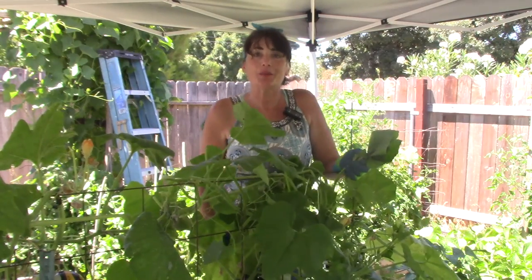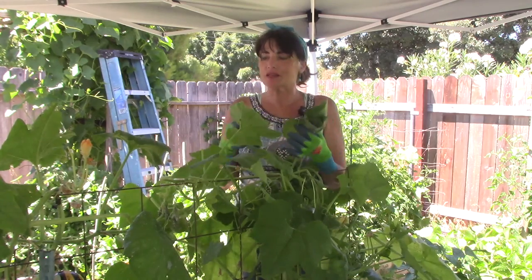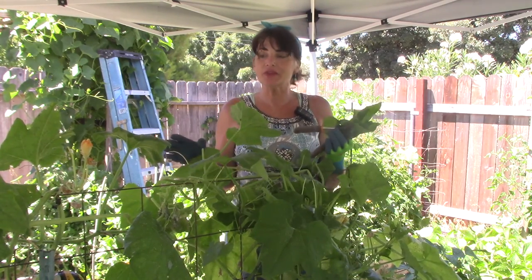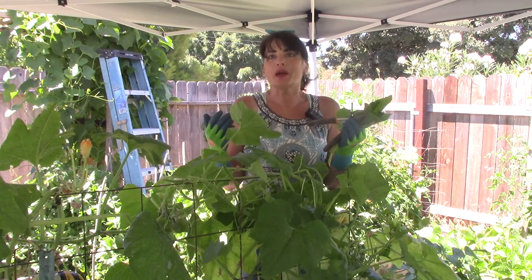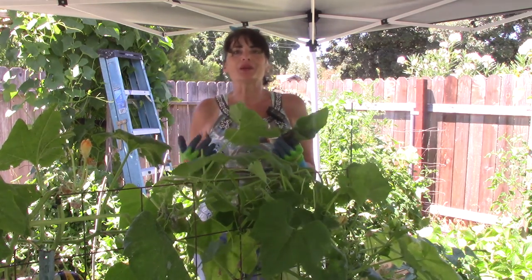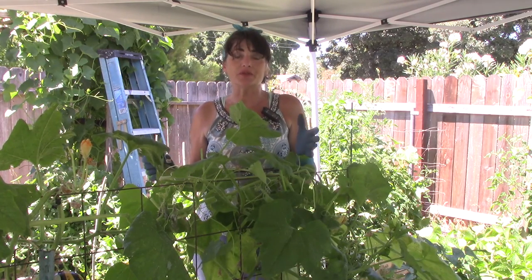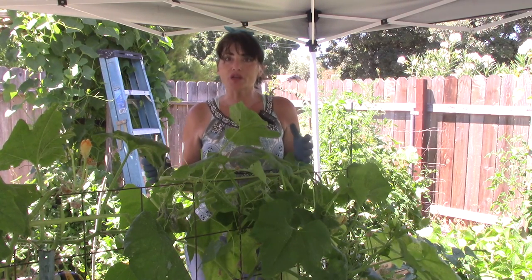Hey everyone, this is Kim at the Able Gardener and I'm trimming my munchkin pumpkins because I noticed they had started getting aphids on them. As I looked around my garden — I haven't been out here for a while because of the heat — I noticed that more and more plants are inundated with aphids, especially some of my squash plants.